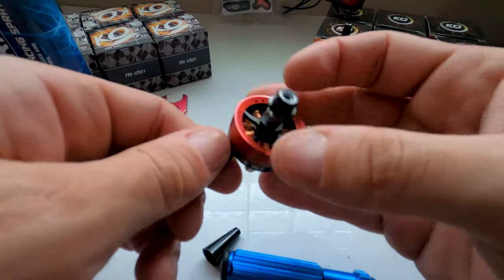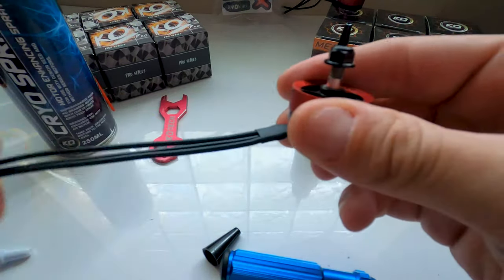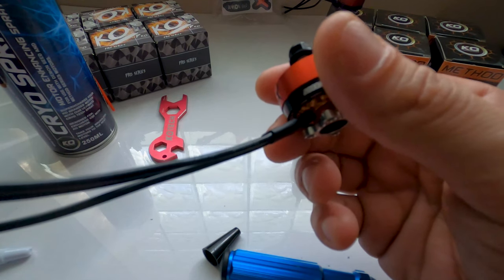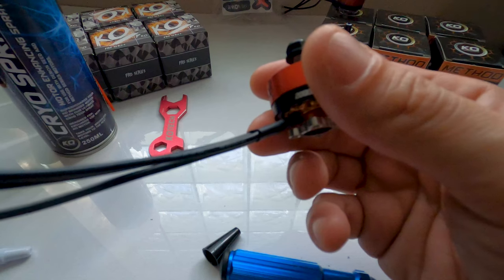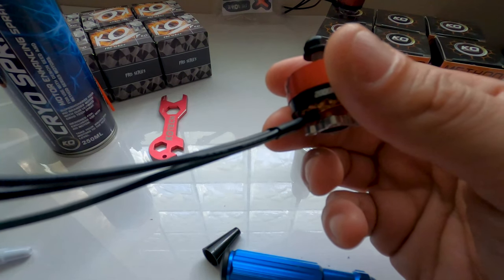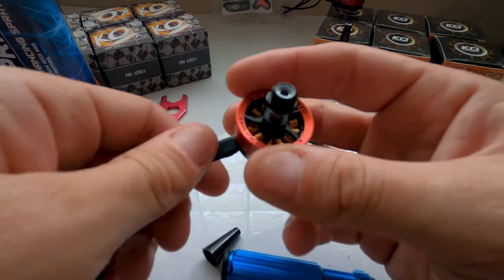We've got a fully rebuildable motor — maintenance done. I recommend checking this every week depending on how hard you fly. For racers, check it once or twice a week — maybe start racing Monday, check it Wednesday, check it again Friday, and before races on the weekend. For freestyle pilots, depending on how many packs you do, maybe once or twice a week.